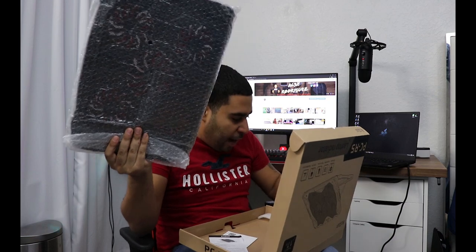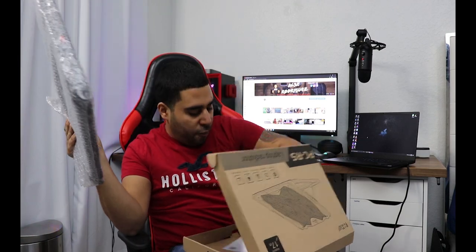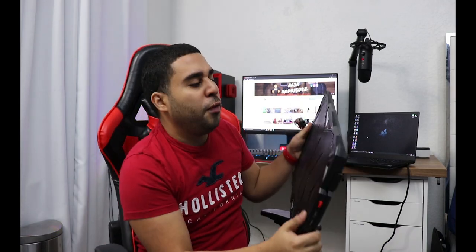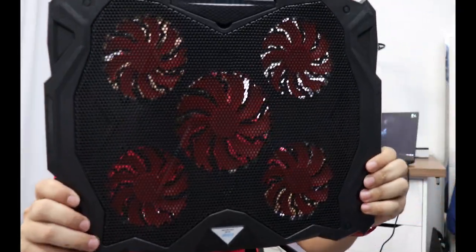Basically you get this device and you get the little cable, and that's it — nothing else, just manuals and stuff. This is really light, just to let you guys know, it's really light. It feels like plastic, to tell you the truth. But it looks like it's well built — as you can see it has one, two, three, four, five — it has five fans.